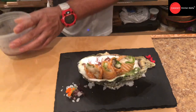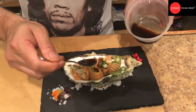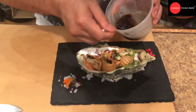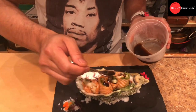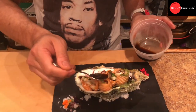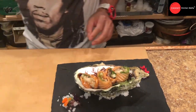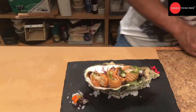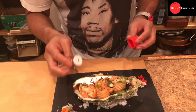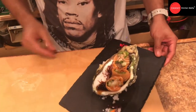Then we're gonna finish with our ponzu sauce — put the ponzu sauce on top of the oyster. Make sure that all the oyster is covered with the sauce. Add some shichimi togarashi, Japanese seven spice. Okay, so we're done with our dish.